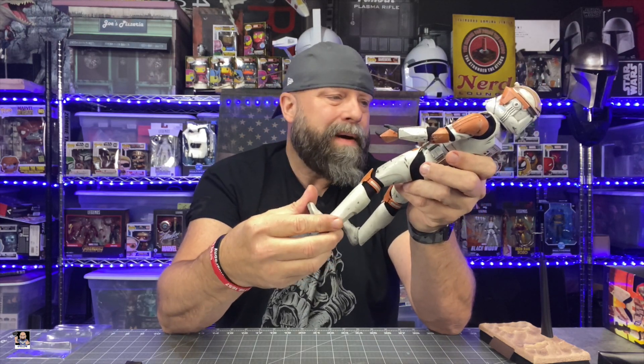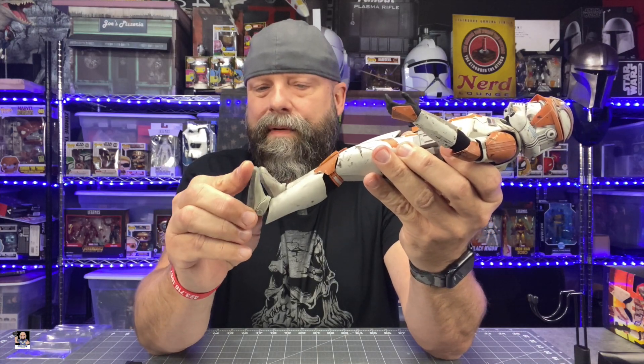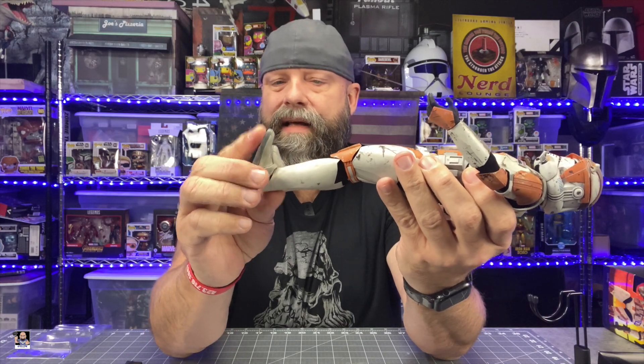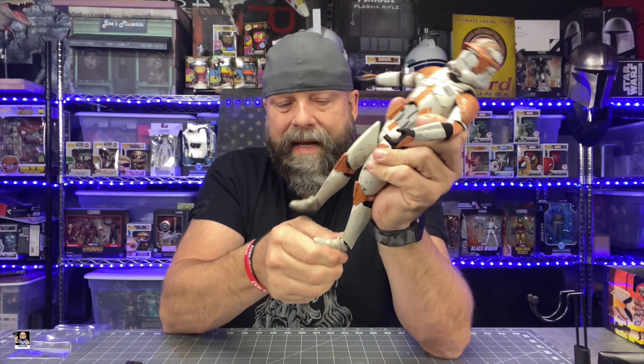I don't know if I'd be able to get him in my Mandalorian pose — I don't think I could. It's close, but overall this is a great looking figure. Got a decent ankle — you can't really extend it more than that, but it extends up really well. Side to side is great, so we should be able to get some decent poses. But yeah, this is cool. I dig it, I dig this a lot.